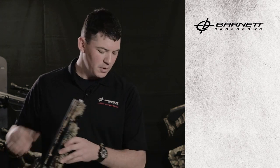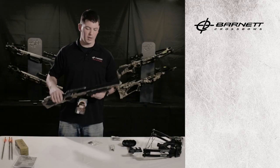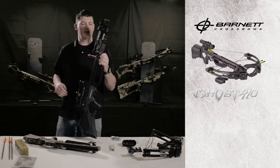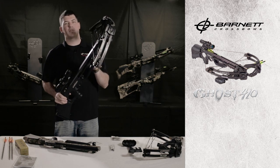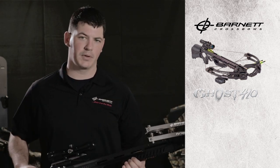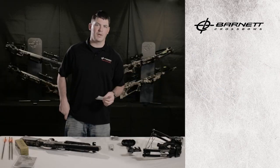Before we begin assembling the bow, this is a Ghost 350 which comes with an included cable slide. We do have bows in the line that have an all-aluminum flight track assembly, like the Ghost 410. The Ghost 410 has Teflon tape inside the housing which allows the cables to slide without a cable slide — there's a pre-installed Teflon tape below the flight track that the cables glide on during the draw and shooting cycle.